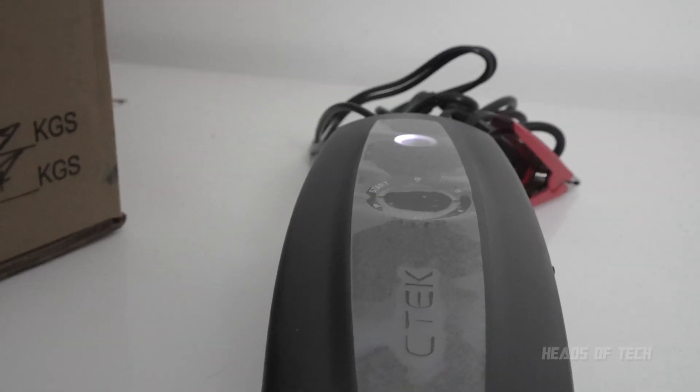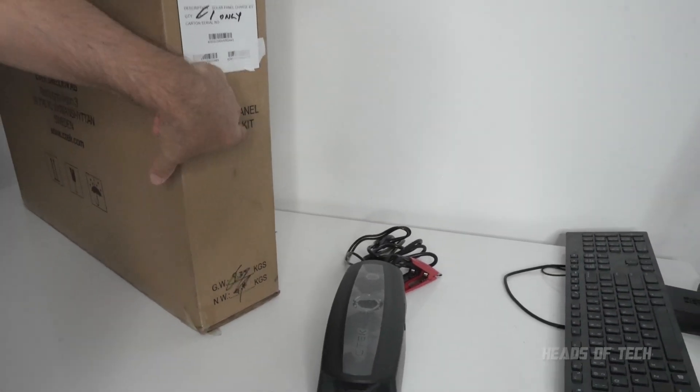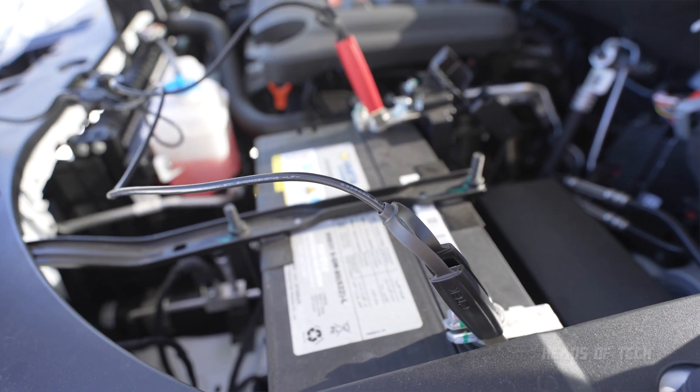There are also a couple more things to know: this is also a power bank — you can charge your phone and your laptop with it. And this right here is a solar panel charge kit. That's right — if you've got no electricity or outlets around you, you can use the power of the sun to charge it up. We'll be doing a live demonstration of that on the next video, so make sure you hit that subscribe button. Hope you guys found this video useful and enjoyed the show.